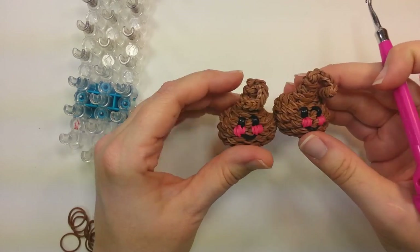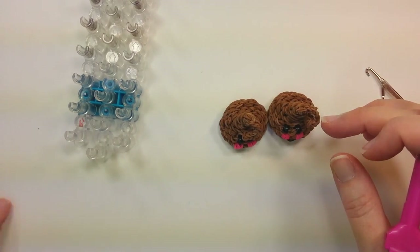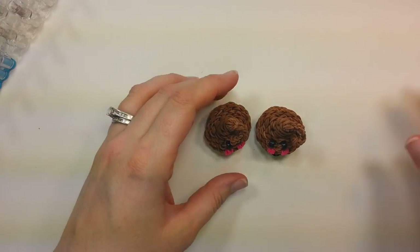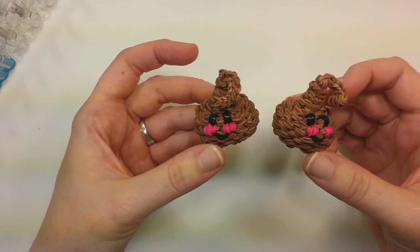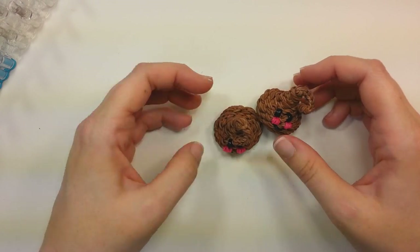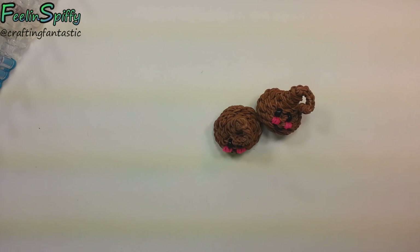I hope that you enjoy these. Check my Instagram for the version with the wrapper look with the paper. I think they both would be super cute. I don't think they're super hard to make — I hope you don't think so either. Share them with me on my Instagram, which is at Crafting Fantastic, or my Facebook page which is Feeling Spiffy or Crafting Fantastic — they'll both find me. I very much appreciate you guys watching. It's been a rough month but we are getting there. I hope you enjoy these — I figure they fit pretty well with Valentine's Day coming up. Thanks again for watching, and as always I'll have more for you soon. Happy looming!